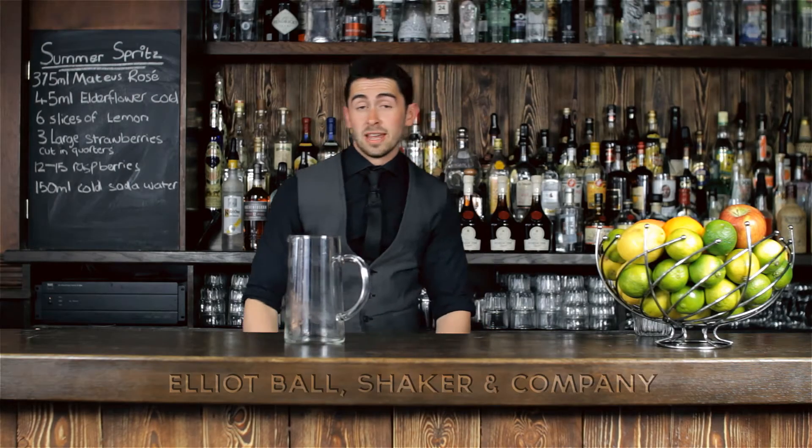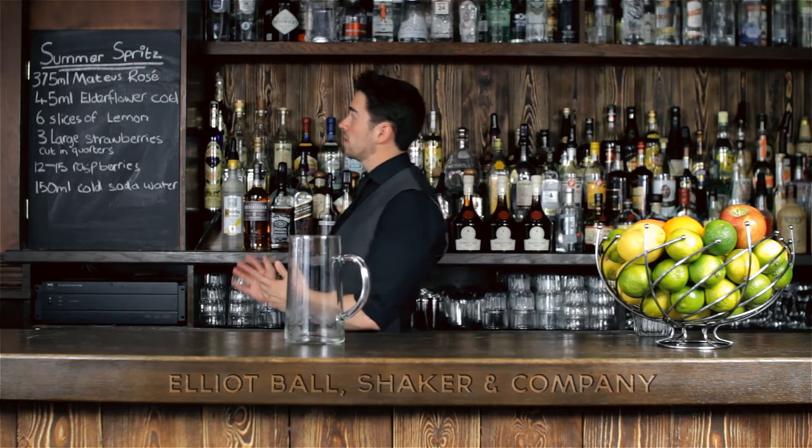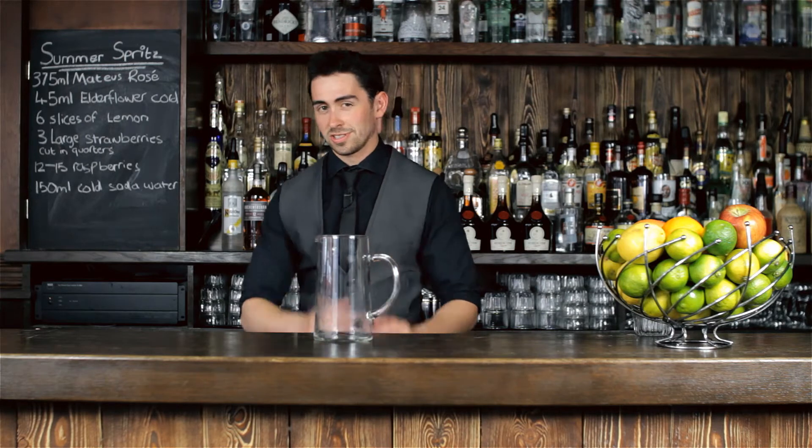Hi, I'm Elliot Ball and I'm the head bartender for Shaker & Company, and I'm going to show you another cocktail called the Summer Spritz, designed to be a nice long shareable, really approachable drink for you and your mates. If I were you, I'd grab a one-litre jug — it's the easiest way to do it, saves you measuring out the ingredients as much because it's pretty much just designed for that.